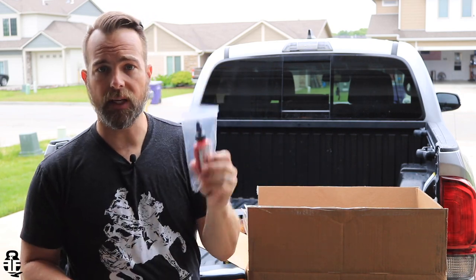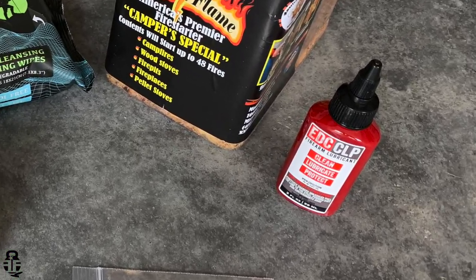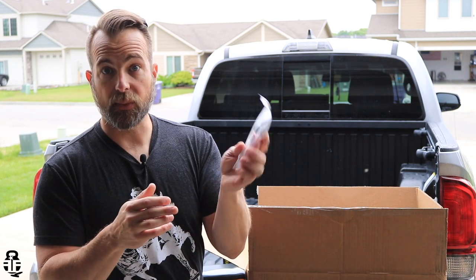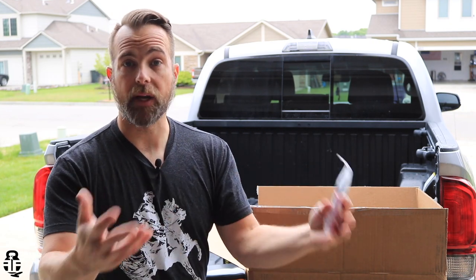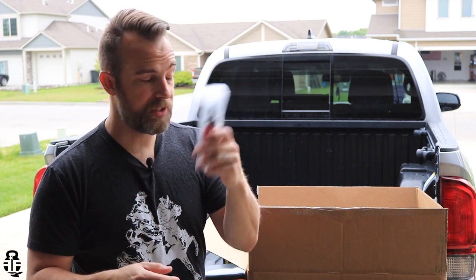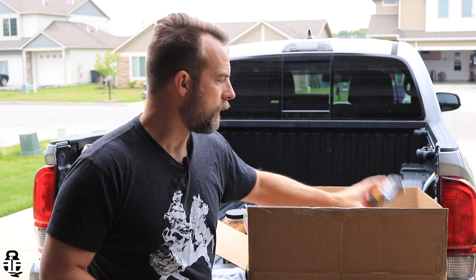Something that someone like myself could always use is going to be CLP — this is the EDC CLP. This will go into my range bag. I'm always needing to use this type of stuff, obviously for all of my gun content. I'm able to make sure I'm good to go — throw this in my range bag and I'm good to go.